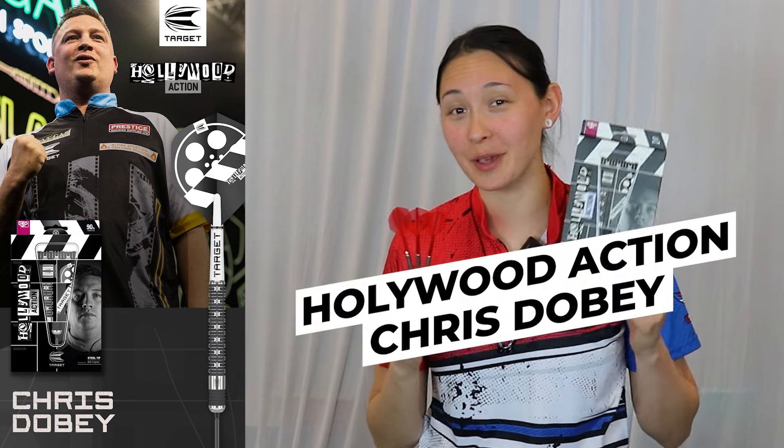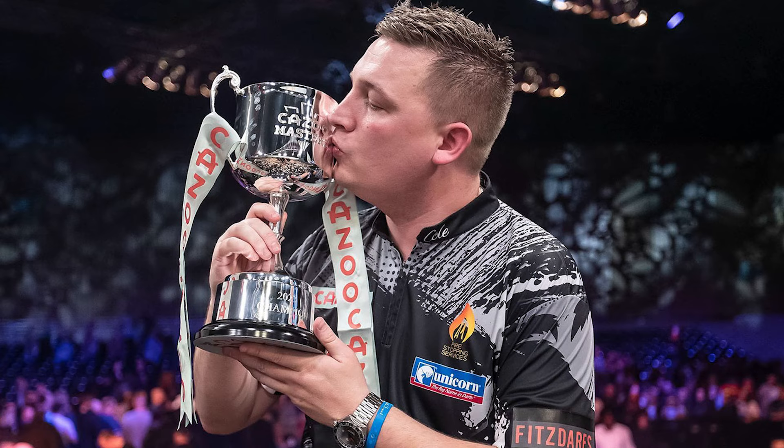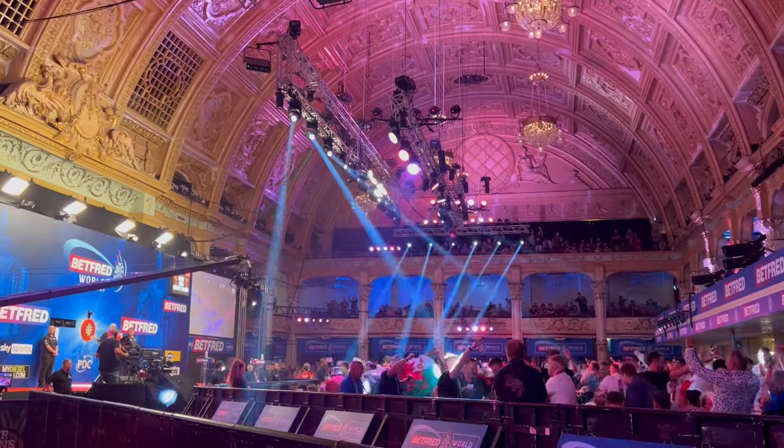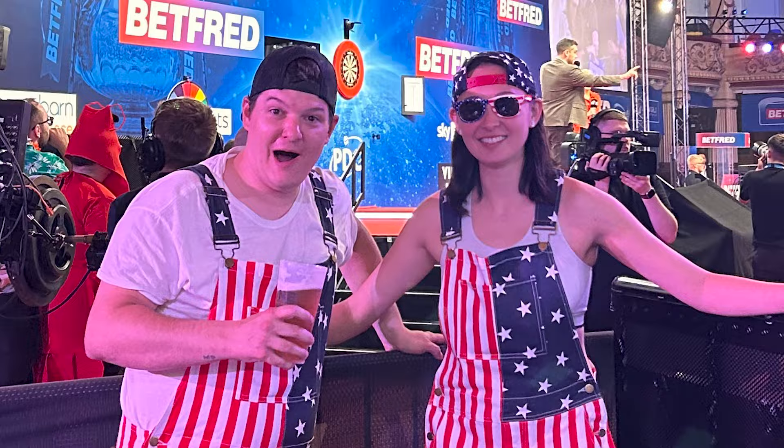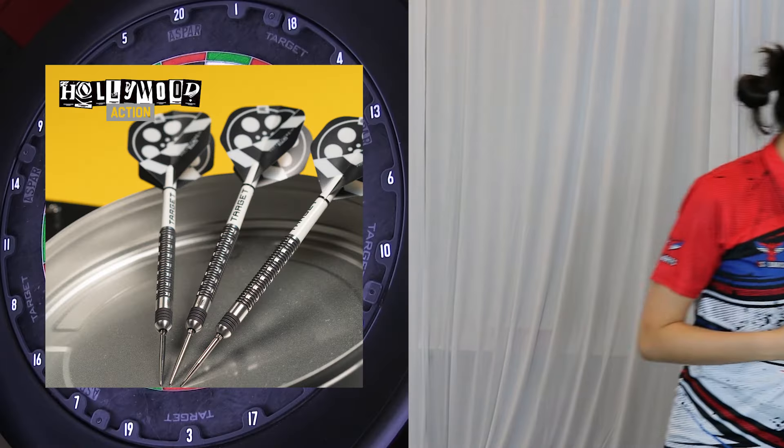The new Hollywood Action steel tip darts made for Chris Dobey by Target, the 2023 PDC World Masters Champion. Will and I got to see Dobey compete in the match play last July, did a quick player interview with him, and that was overall the most fun experience at an incredible venue — Winter Gardens in Blackpool. Anyway, back to the review.